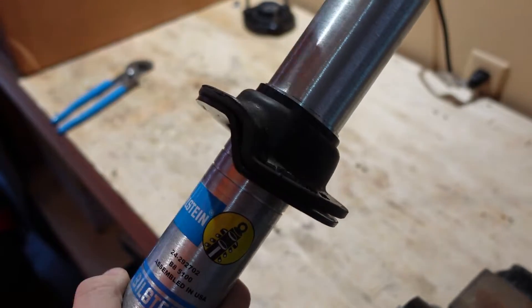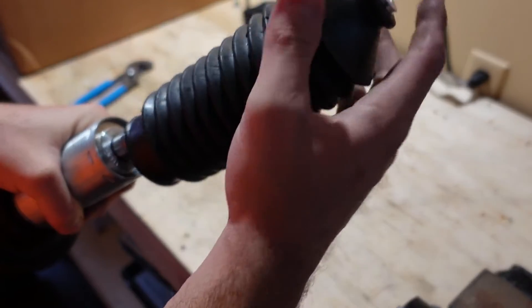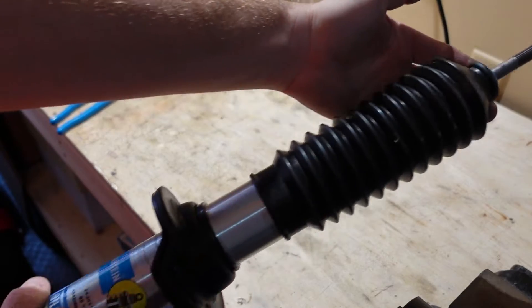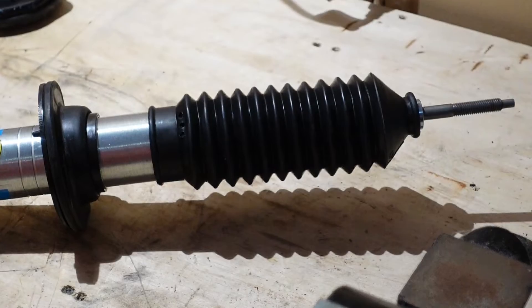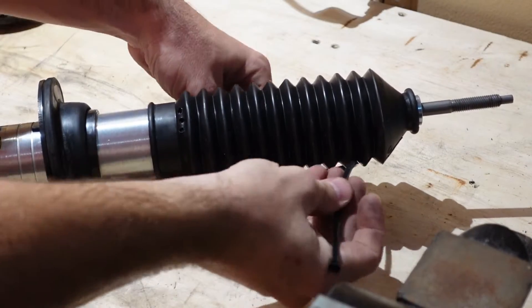The shock boot that comes with the kit slides over the top just like everything else. Bring it down as far as it can go. Then take the included zip tie and install it right at the bottom of the shock boot to keep it in place.